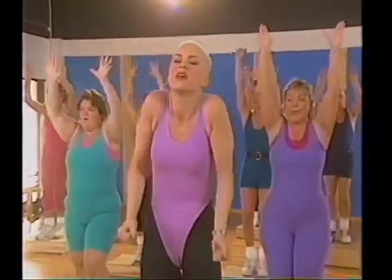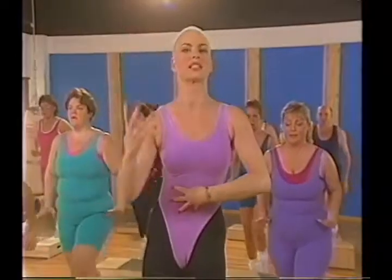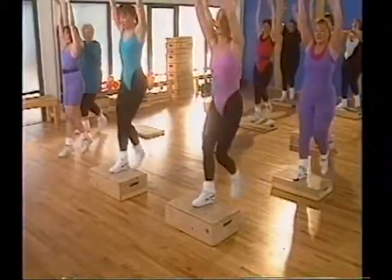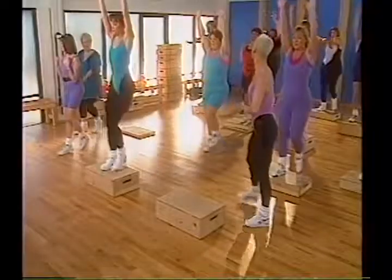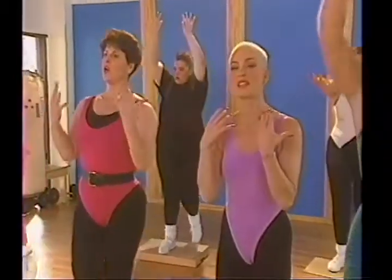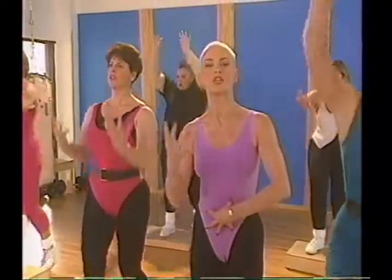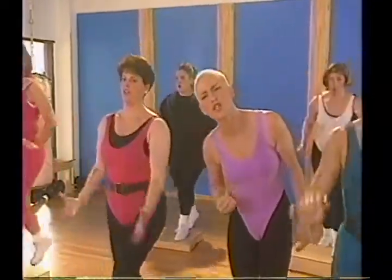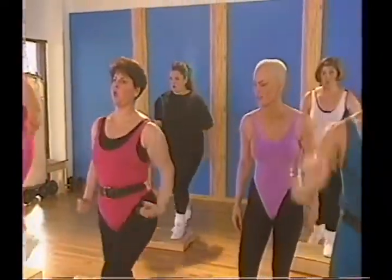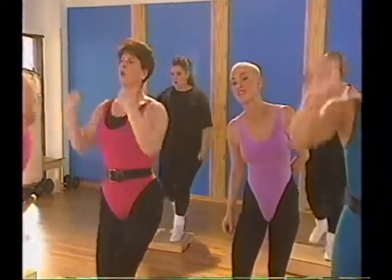Everybody is working at a different level of intensity. Some people are on higher boxes — that's one way to modify. Another way is different arm movements. Barbara is decreasing her level of intensity not by compromising form — her abs are in, her feet are perfect, her legs are soft in the knees — but by using lower-intensity arms. She can increase it at any time or decrease it if she's fatigued. That's called modification. You can always work within your fitness level. If you have to drop down a hundred times during class, that's okay — that's how you build your fitness level.